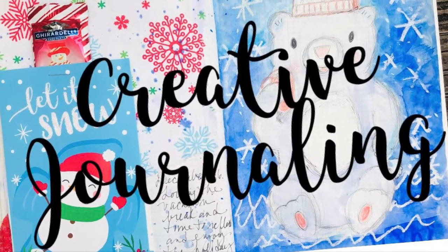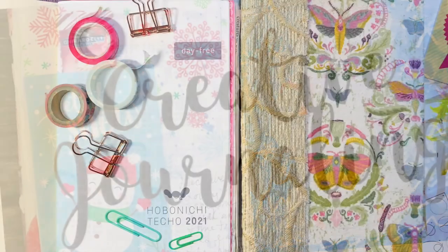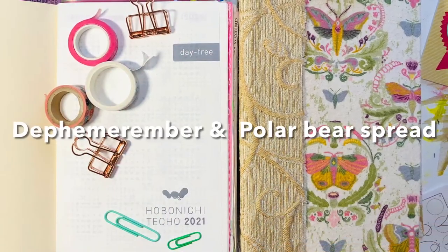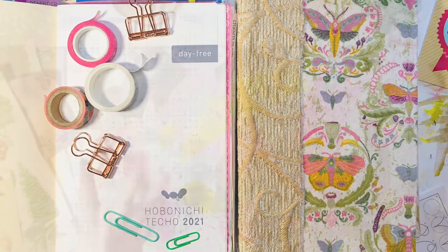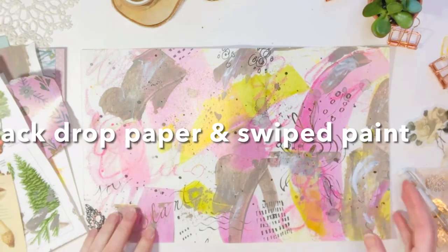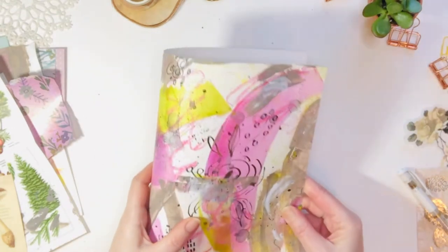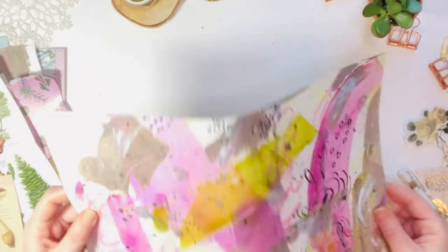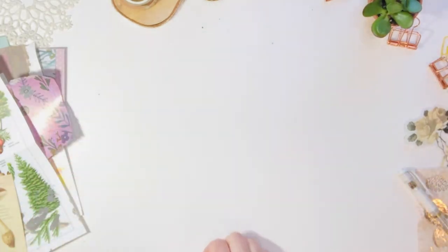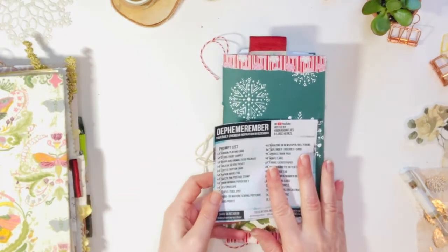Hi everyone, it's Jill from Jillybean Studio. I hope you're well and if you have some creative time today, grab your supplies — I would love if you journal with me. Today I'm finishing up Defember Ember and doing a polar bear spread. I also have a new backdrop paper and took my old one, swiped it with some paint, and I'm considering this for the next junk journal in the new year. I'm looking forward to 2022 journaling.